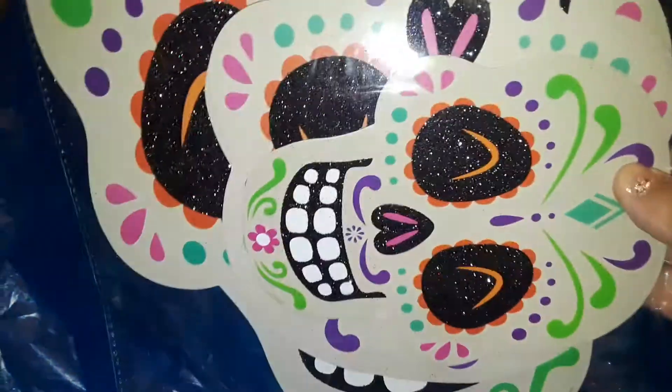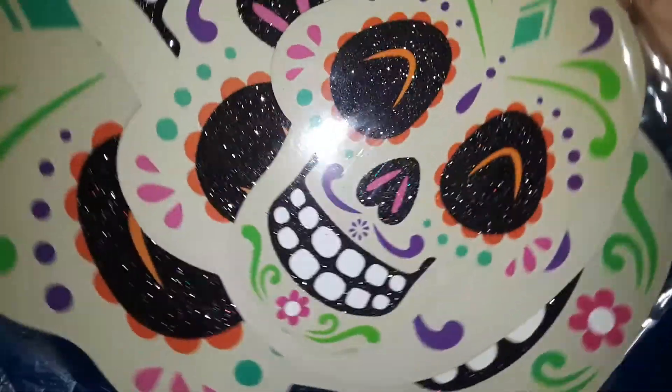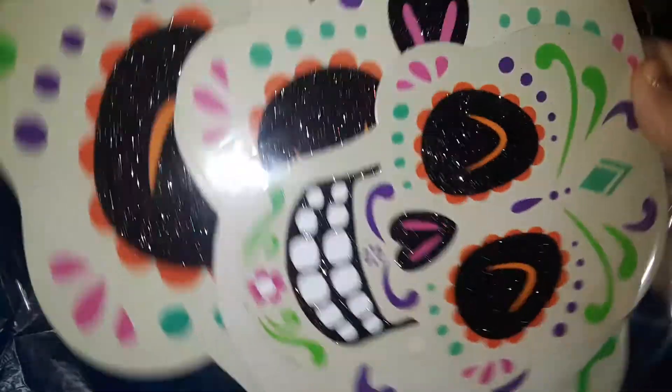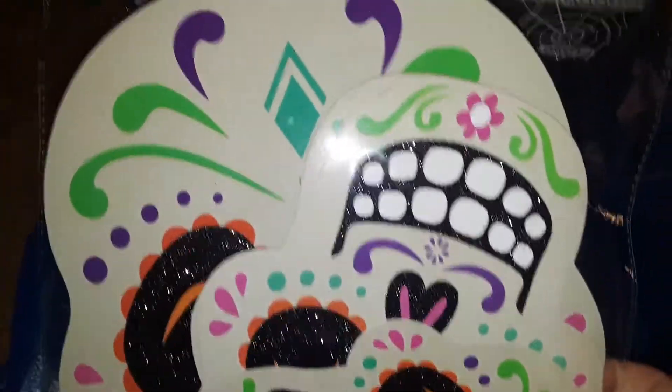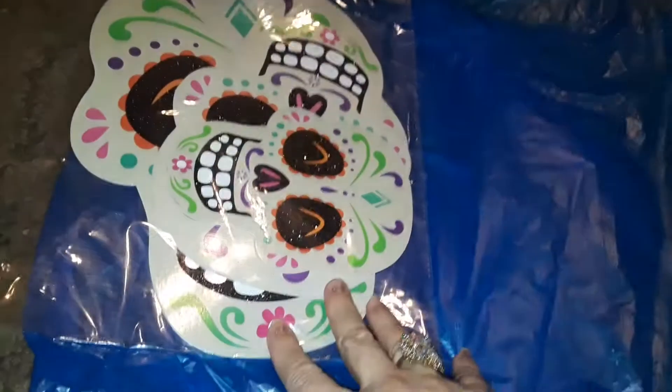The first thing I picked up was more of these skulls, and these are not like the Day of the Dead ones I usually have — these are a way different design, I've never seen these ones before. I picked up a whole pack and you could stick them on your windows for Day of the Dead or Halloween.